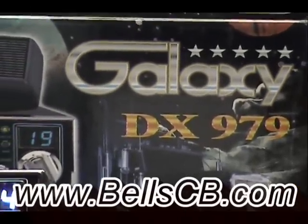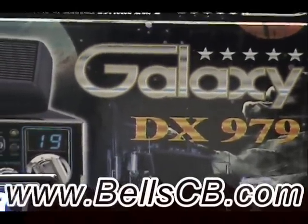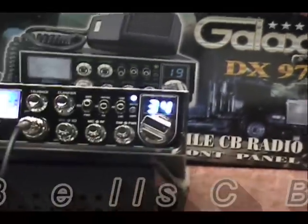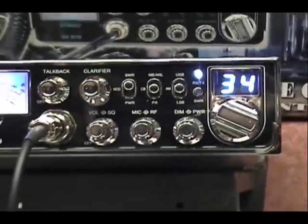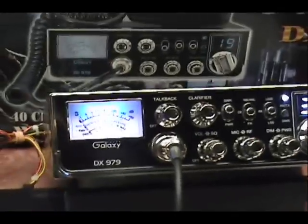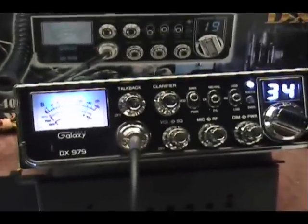Hello everybody and welcome to Bell CB. Today we have a Galaxy DX979 that we put a less calm frequency board in, did a clarifier modification, a tune-up, a receive mod, and this is for Michael in Indiana.